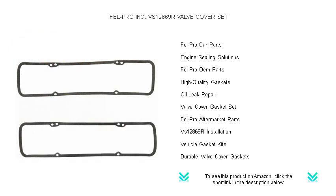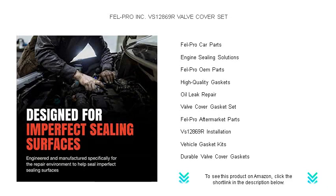Don't compromise on your engine health. Trust FELL PRO's expertise for a seamless fit and unmatched protection against leaks, dust, and debris.